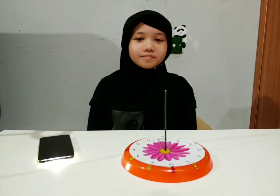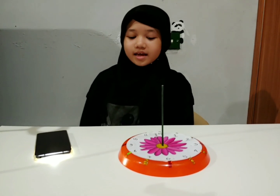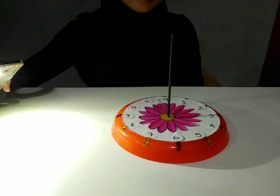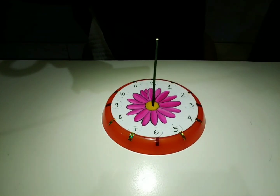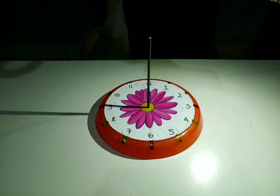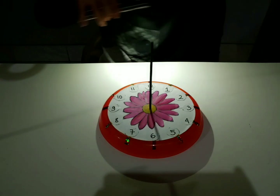The sun comes up from the east and sets down in the west. And this is how it looks like. Early in the morning, you can go up, and then you can go down. And this is how it looks like.